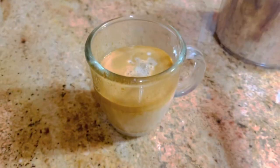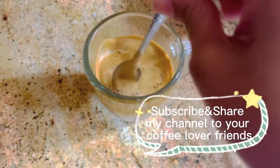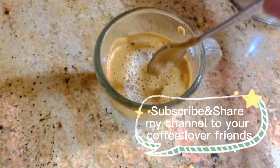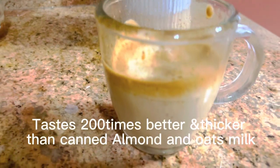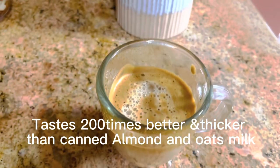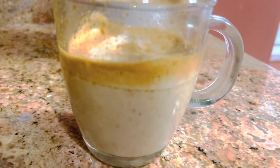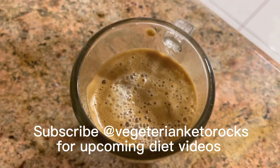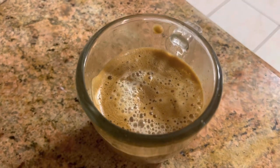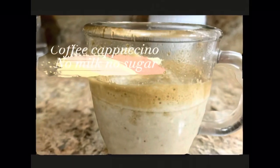You can also enjoy this nut milk for making tea, banana shake, or any other shake you want. Try this milk made with almonds and cashews. I named this coffee 'diet coffee' — do try it, leave a comment, and share your experience. Compared to market almond milk or oat milk, this is better and easy to make at home. Please subscribe to my channel, Vegetarian Keto Rocks!